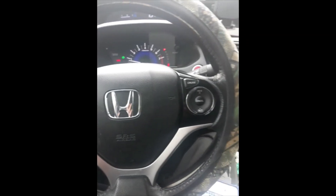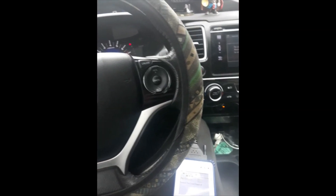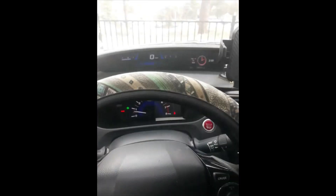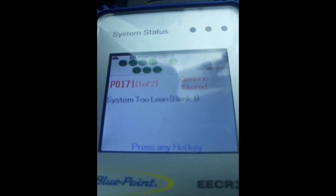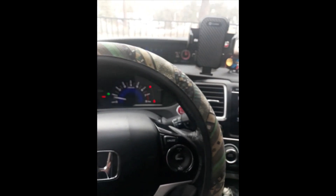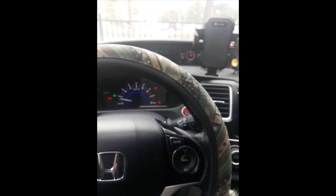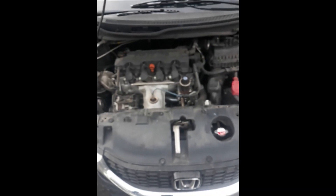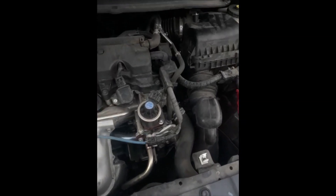Hey there YouTube, got a 2014 Honda Civic here that came in for a check engine light — the check engine light's actually not on, but I've got a lean code in here. I'm going to show you a common problem that I see on these later Hondas; I've seen it on the Odysseys, the Accords, and everything. The issue I've seen on these with that lean code is right here.